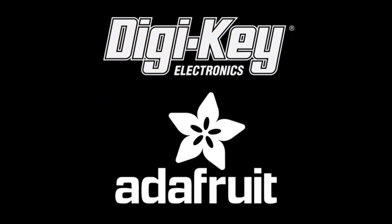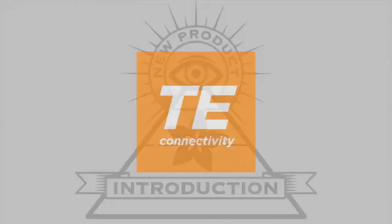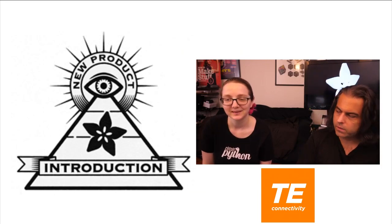And Adafruit present... Hi, on NPI. This week: TE! Alright, Lady Ada, what is the NPI of this week and who's it from?